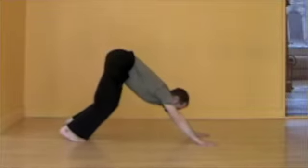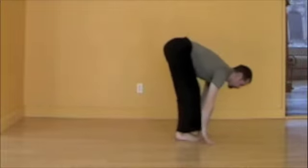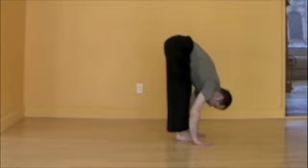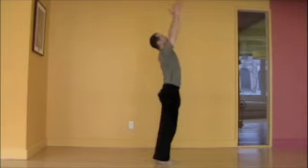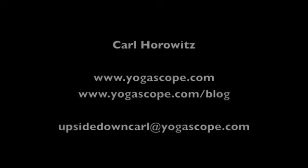Exhale, bend the knees, look in between the hands. Inhale, float the feet up between the hands, lengthen the spine, prepare. Exhale, deep forward bend. Inhale, reach for the sky, open the heart, expand. And exhale, samasthiti, standing tall and upright. There you go.